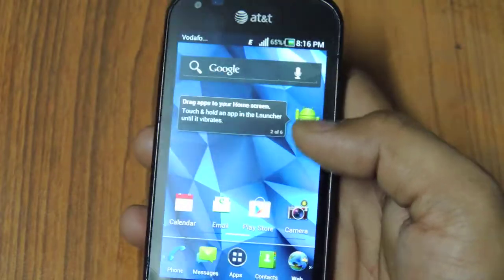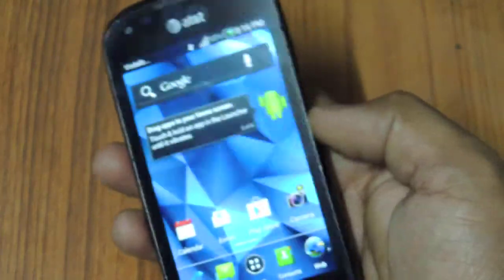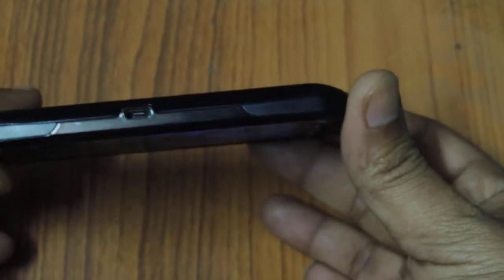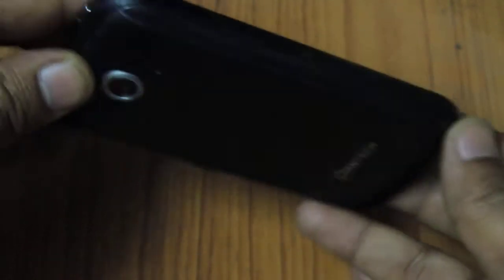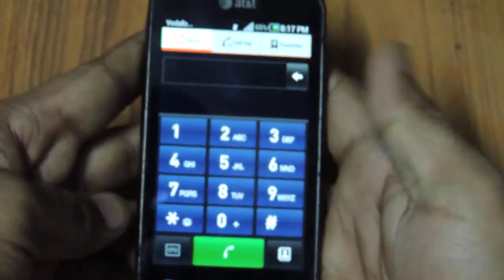You can install tons of applications on this device. The device comes with 1GB of RAM. To give you a physical layout of how this device looks — this is how it is and this is what you will get. The flash lens is missing.